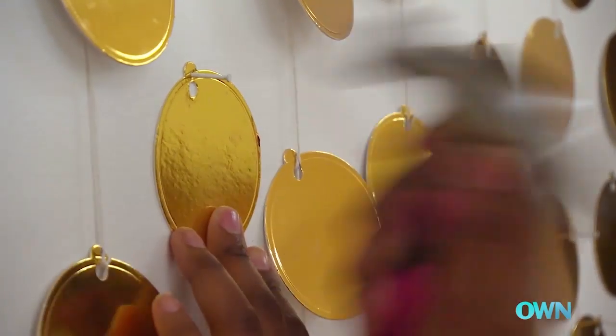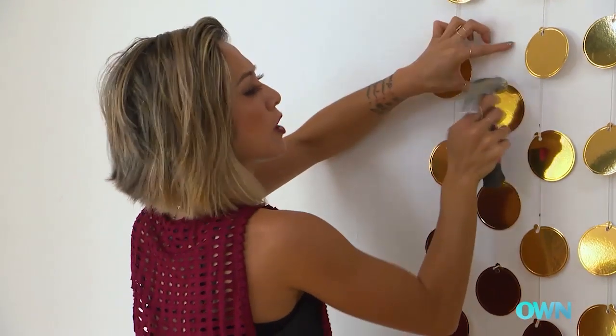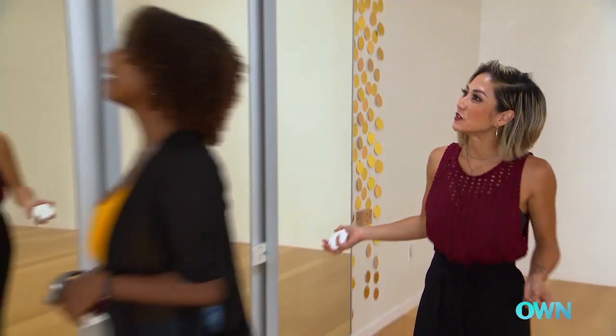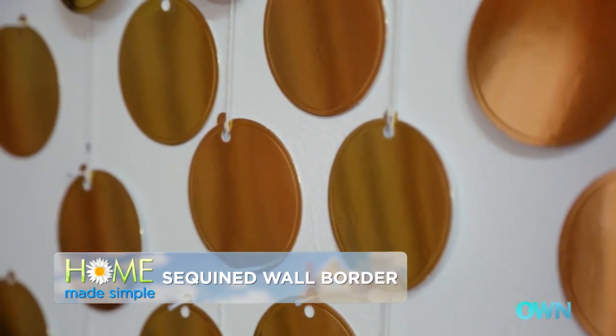The great thing about this project is that the more random it is, it'll still look fabulous, so you really can't go wrong. Let's take a step back — what do you think? I love it, it looks so good. It's such a simple, easy craft project to update your walls that anyone can do themselves.